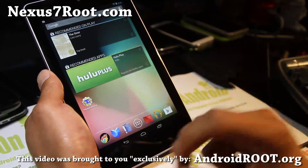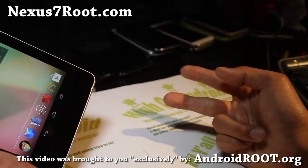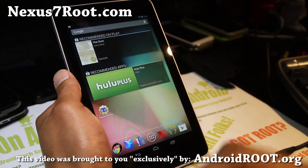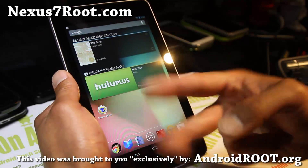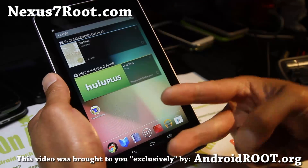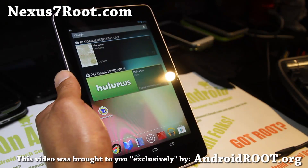You can see new content there before I post it on my site. Stay high on Android and have fun with your Nexus 7 root. Don't forget to tell your friends about rooting the Nexus 7 tablet. See y'all later and have a great weekend!